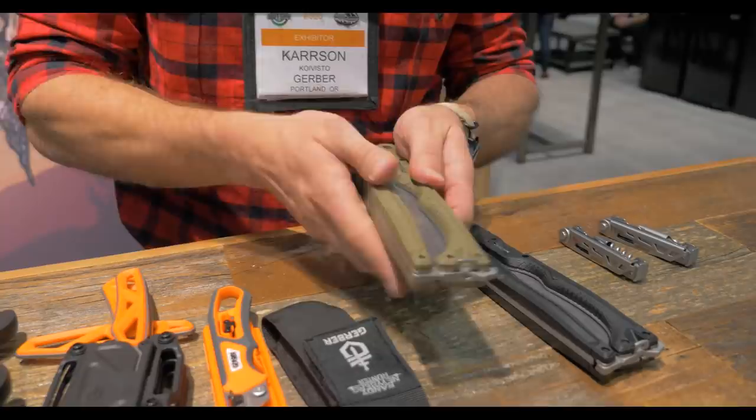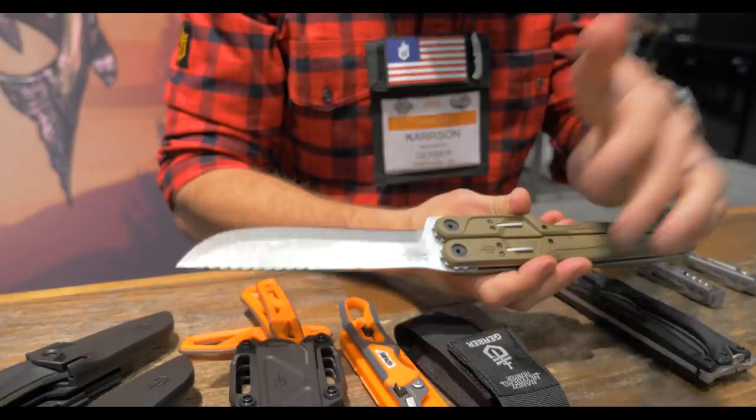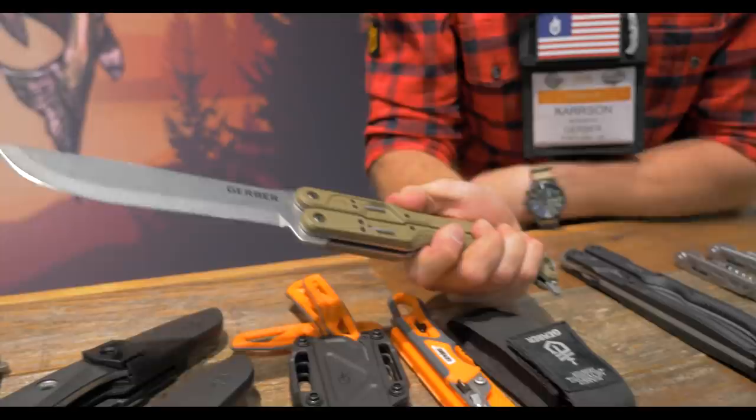I want to start with my personal favorite — my baby. It's called the Double Down. The Double Down is made in America. It is a three-product-in-one hybrid. What you have is a product that butterflies open on a geared system. It isn't technically a balisong or a butterfly knife, but it does butterfly open.